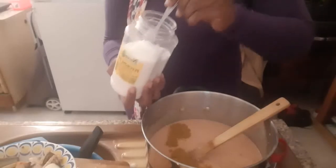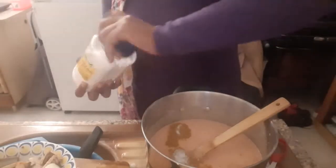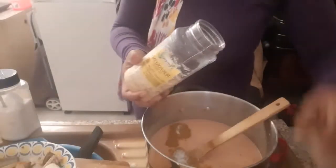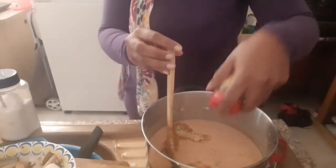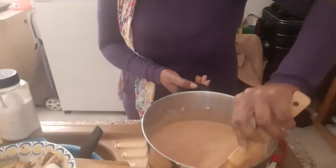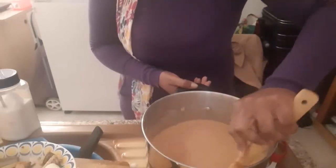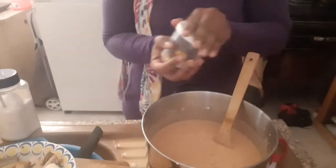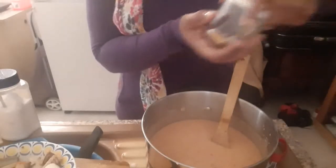Now I want to start putting my ingredients. Just a little bit of salt — it's better to have less than too much. Then my seasoning. Just a little bit of that because I'll be adding more later. A hint of thyme, just a hint, to give it a nice smell. You have to stir again as you add, and make sure you taste and see if it's what you want. I want to add my seasoning cube first.